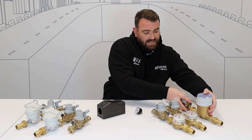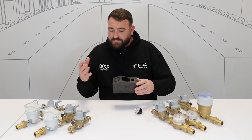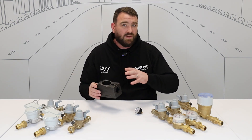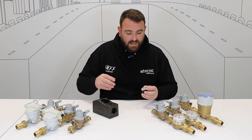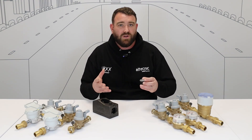It comes with a range of accessories as well. We have the insulation jacket, which is designed to wrap around the body to protect it from thermal gains or thermal losses, keeping the system energy efficient. We also have a pressure gauge, which installs simply into the blanking cap, so we can read what the system is doing and what pressures are going through the system.